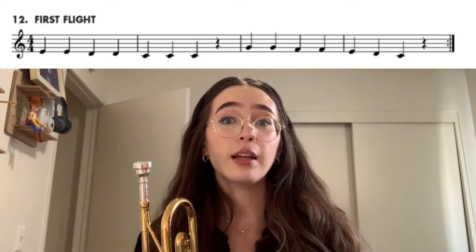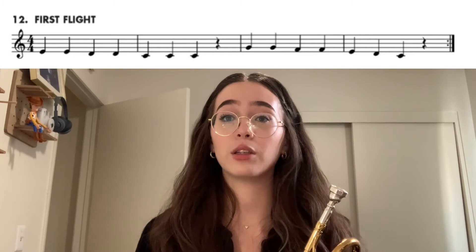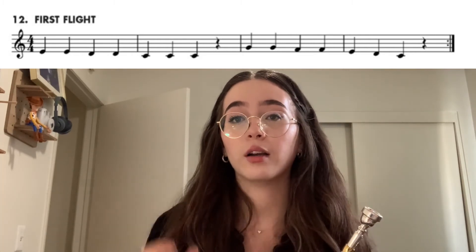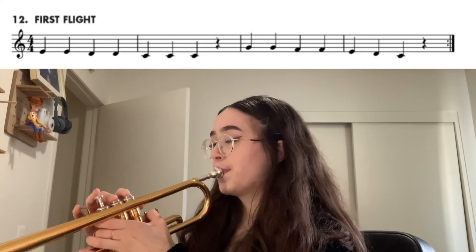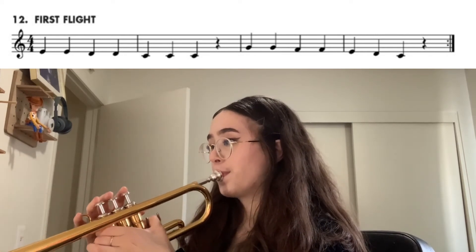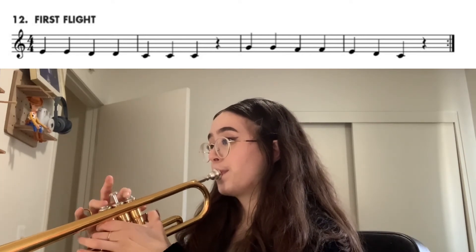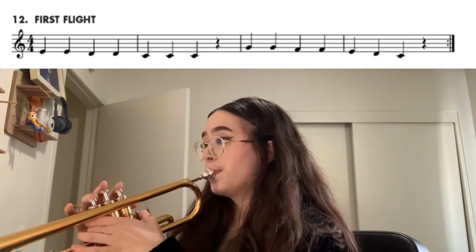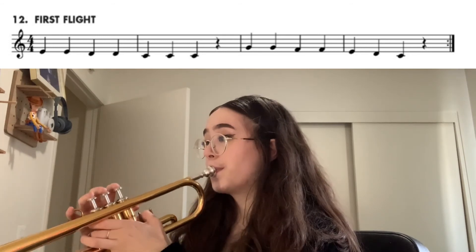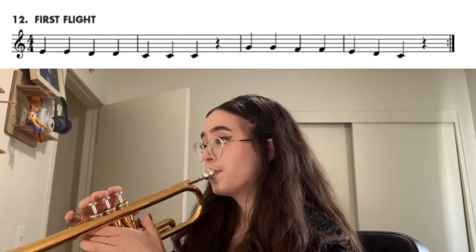So I think we can try the whole thing, and let's do it two times. If you can't catch up or maybe you need to pause, you can always play it over and over again so you can jump in when you're ready. Here is song number 12, twice through. And that's it.